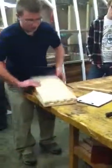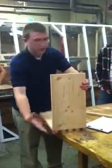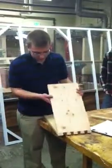Then the next step: you take these and line it up with your board, because this is going to be at a 45-degree angle.